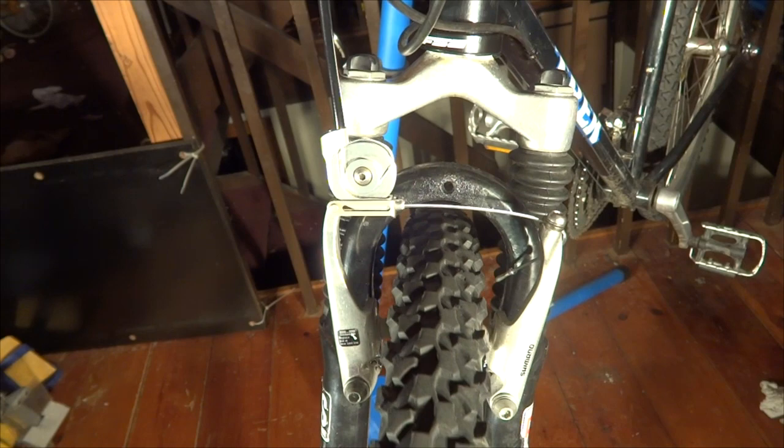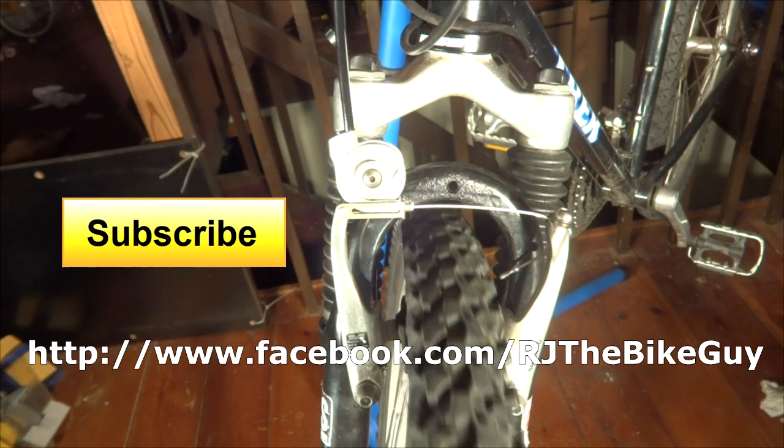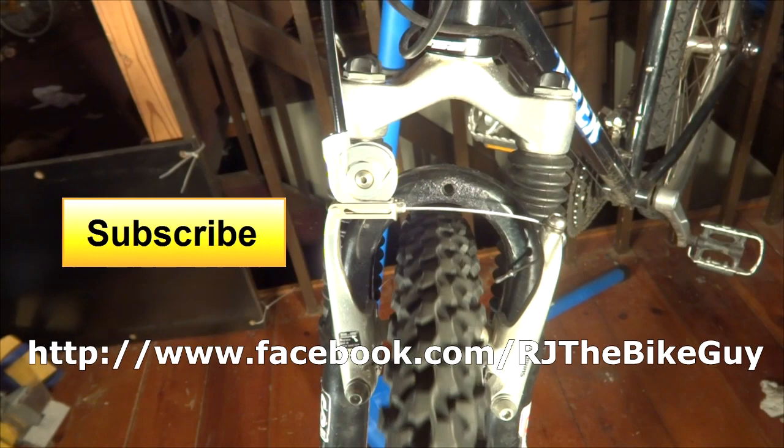That is how to install a Problem Solvers Travel Agent on V-brakes. Hope you found that useful or interesting. If you did, please click like on my video — I always appreciate getting likes, it helps me out. If you're not subscribed to my channel, click the big subscribe button and you'll see new videos as they come out. I'm also on Facebook at RJTheBikeGuy — go over there, like my page, and I post a lot of stuff over there. Thank you very much for watching.